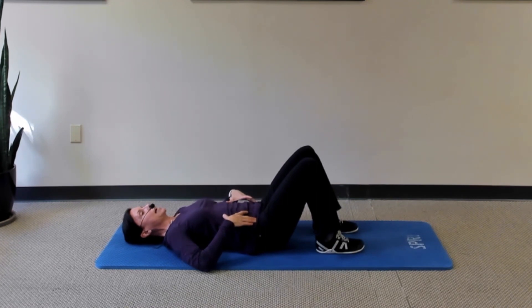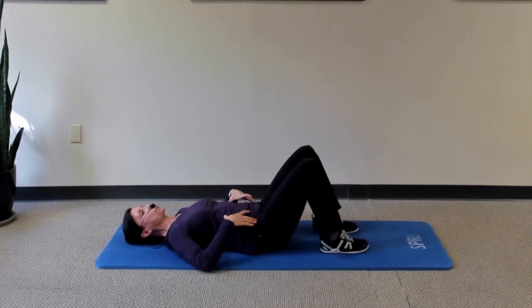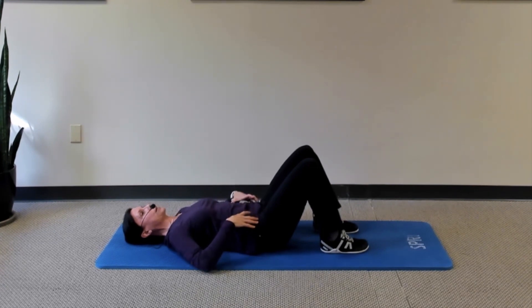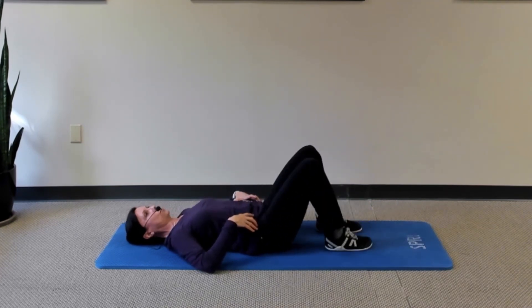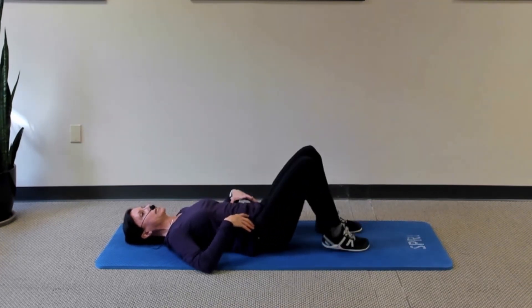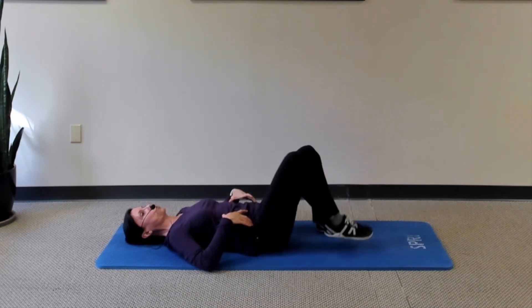Take a breath in. As you exhale, feel that you can shrink-wrap your abdomen — draw your belly in — and lift and lower one foot without feeling your back move. Take a small breath, exhale, shrink-wrap or compress those abdominals, and lift and lower the other foot again without feeling your back move. This distance between my thumbs on my ribs and my fingers on my pelvic bones should not be changing as I exhale, tighten my abdominals, and lift and lower one foot.